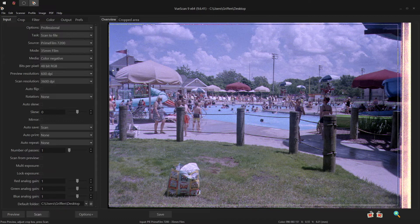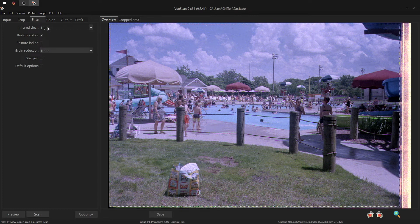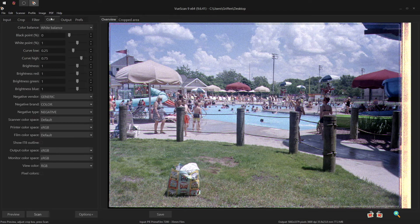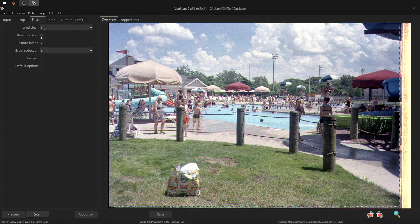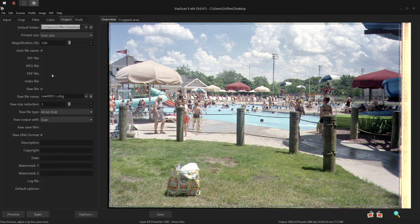I adjust my crop in the preview window so it's just a tad bit inside the frame, then head over to the filter tab. I set infrared dust removal to light, since that seems to do just fine, and the rest is changed a bit on a shot-by-shot basis. Restore fading seems to help a little bit. Setting the color balance to auto levels improves it a bit more. Restoring colors doesn't seem to change a whole lot for me. With restore fading off, I'm getting more vibrant colors and more brightness in the midtones, so I'll leave that off for this scan. I leave my color spaces set to sRGB, and I don't use the film profiles built into VueScan — I don't find they make much of an improvement, and sometimes they look worse.